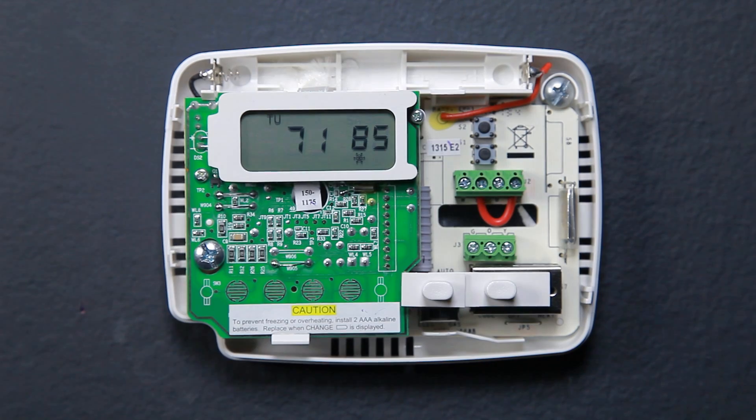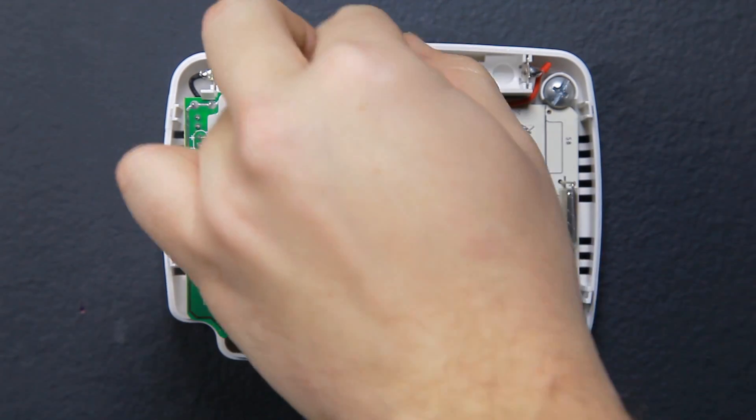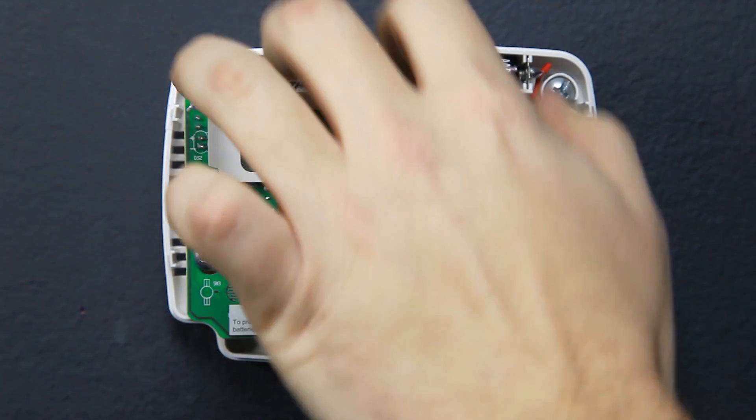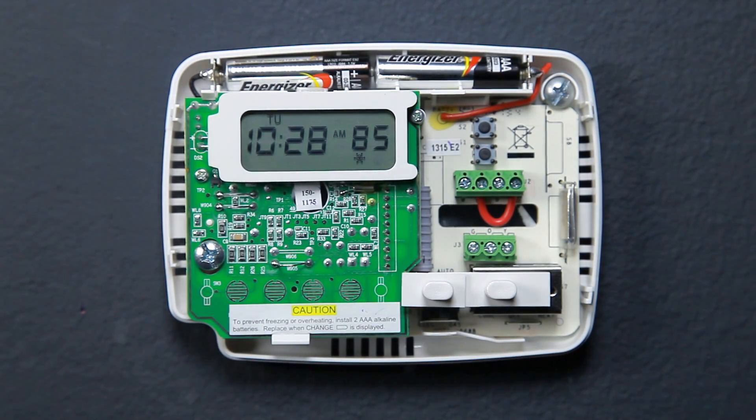Install the new batteries. Note that the batteries must be installed with the positive or plus ends facing the right. Snap the cover back on to the base.